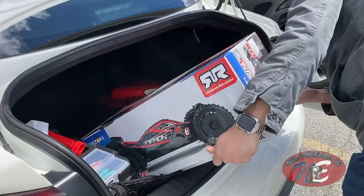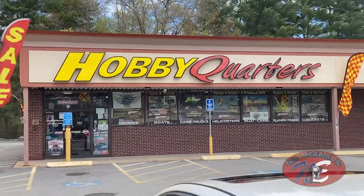On my last two videos we featured the Army Typhon — the first video was an unboxing and the second video was its first road test, done at Hobby Quarters in Foxboro, Massachusetts, where my buddy Paul picked up that vehicle.